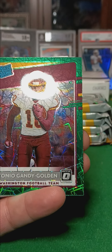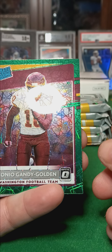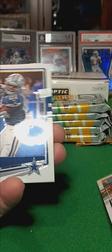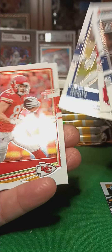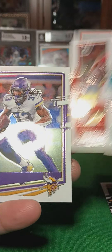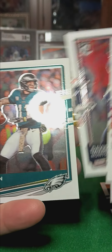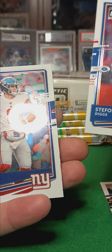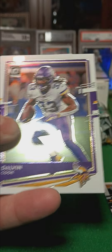Rated Rookie. Green for Gandy Golden. Got a Jordan Love, Rated Rookie. Unfortunately these Hanger Packs, you get a whole bunch of base — Minchu, Fitzgerald, Cook, Montgomery, Carson, Galladay, Mondell, McLaughlin. And that was a strict base pack.